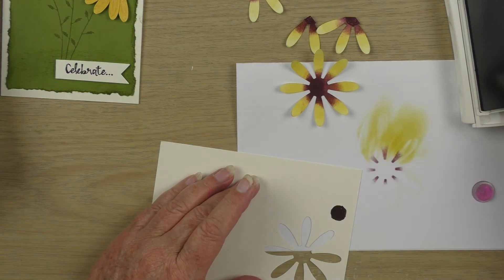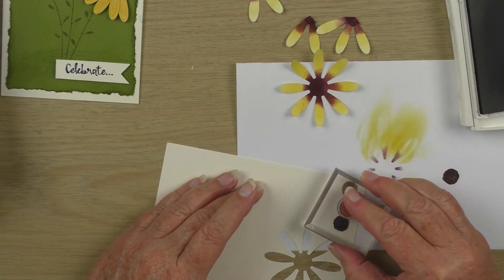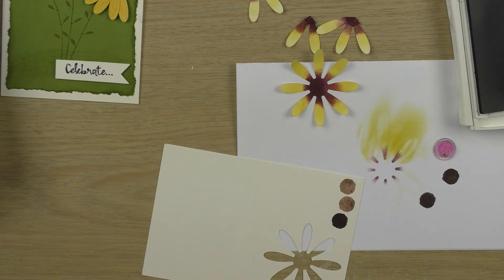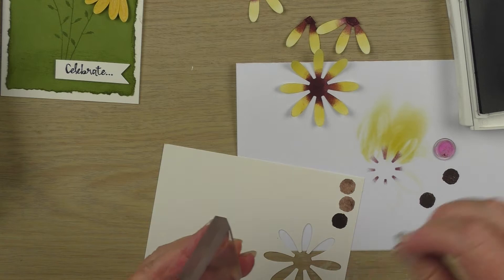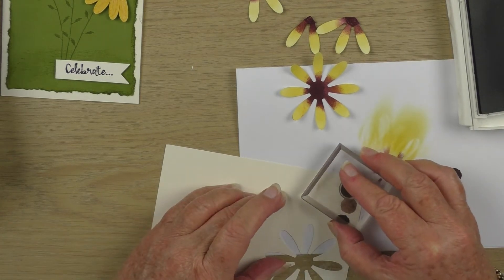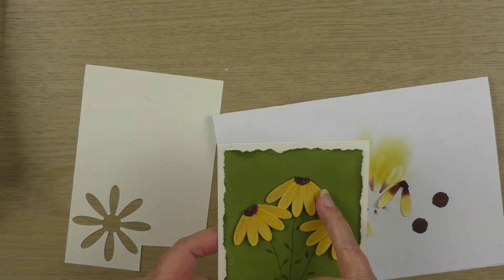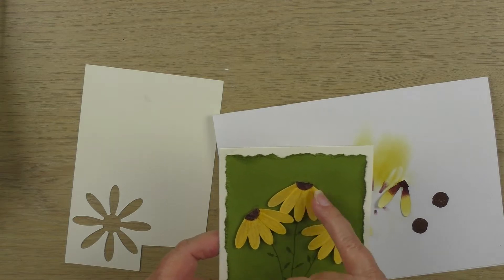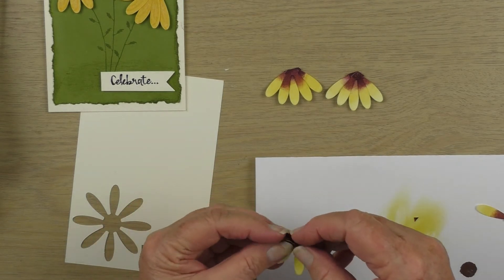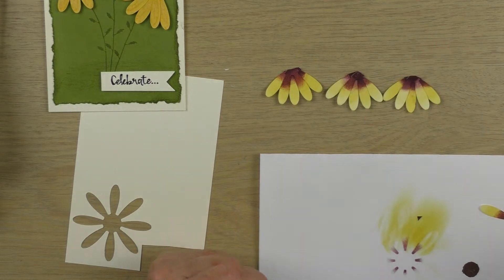Now we need some centers for these flowers. Even though they're going to be little five-petal flowers, I need a couple of centers, so I'm using Chocolate Chip for this. There's a little stamp in the Daisy Delight stamp set — it's a two-stamp set, one for the base and another with texture that stamps over the top. I stamped off the Chocolate Chip first, then used full strength for the textured stamp. The flowers have five petals — a group of three and a group of two — so I cut them down and put a group of two over a group of three and glue them together with Tombow.